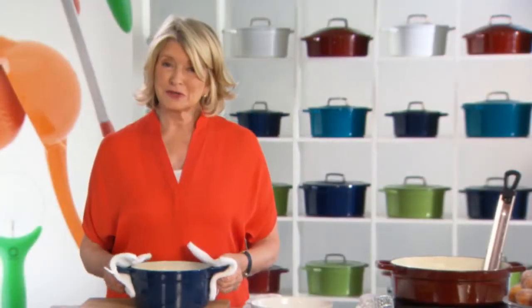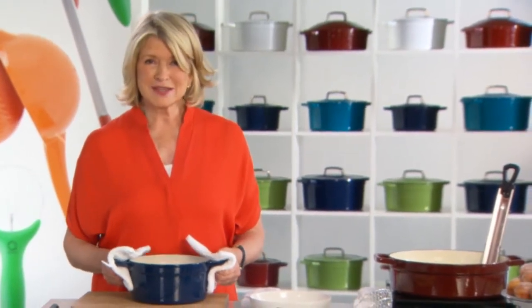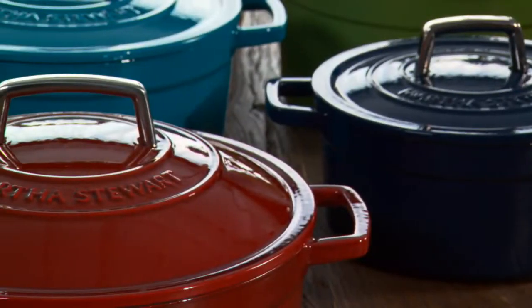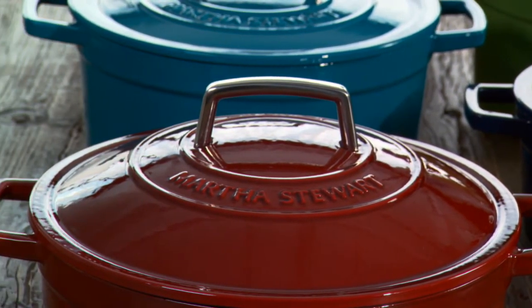If I had to choose my favorite cooking pot, it would be, without a doubt, the enameled cast iron pot. Winter, spring, summer or fall, an enameled cast iron pot is my go-to in the kitchen.